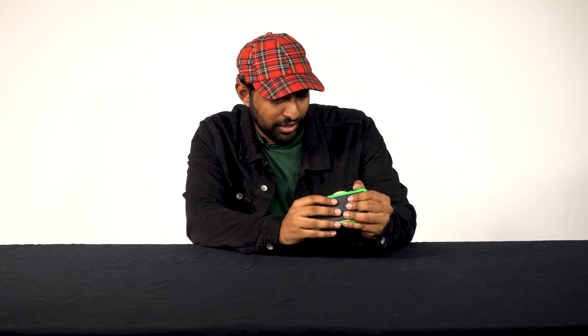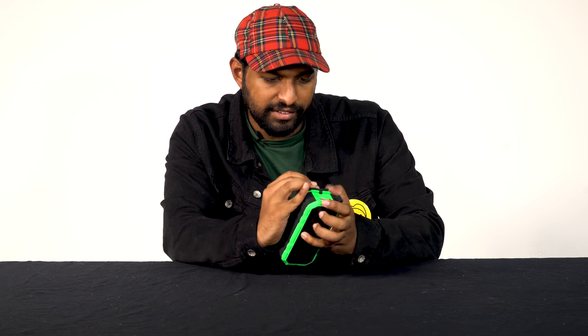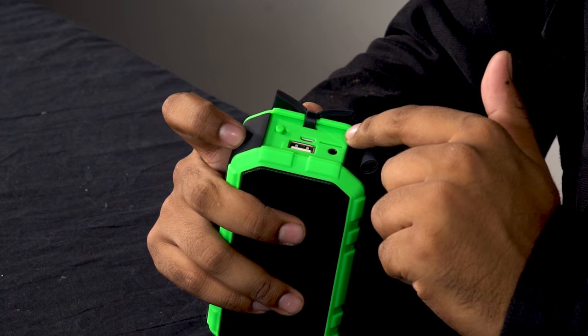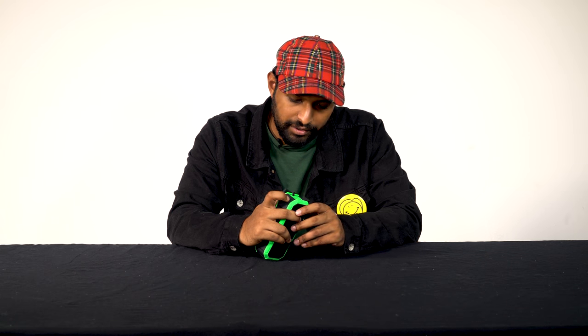I don't think you're breaking this from a single drop — we'll test that later. On these sides we have the micro USB to charge the device, we have an SD card reader, an aux input, and this is the USB for the power bank so you can charge your iPhone off of it.